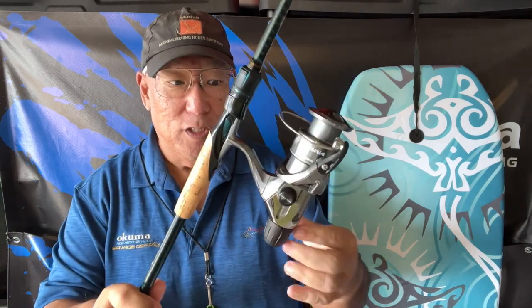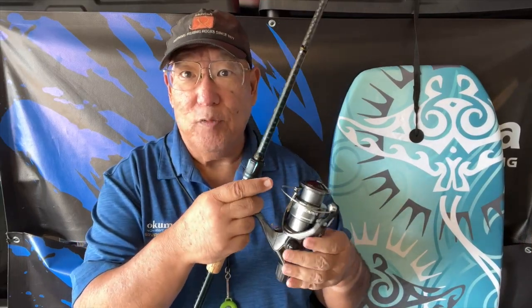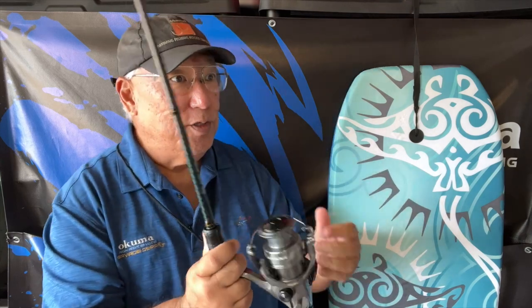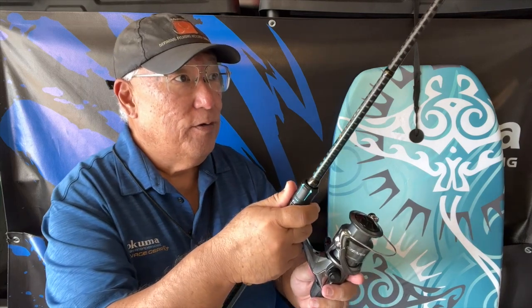That's one of the advantages to having a rear drag system. The Siennas are famous for their Propulsion Management System, which is one of the key attributes of Shimano reels. When you cast, it enables you to cast longer and farther with less chance of getting tangled.